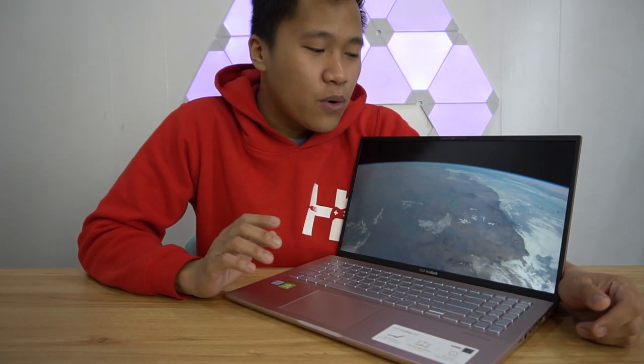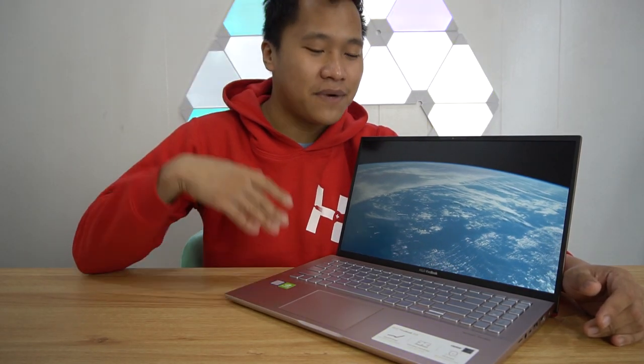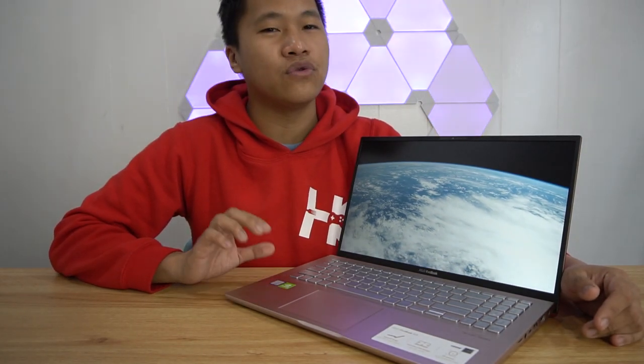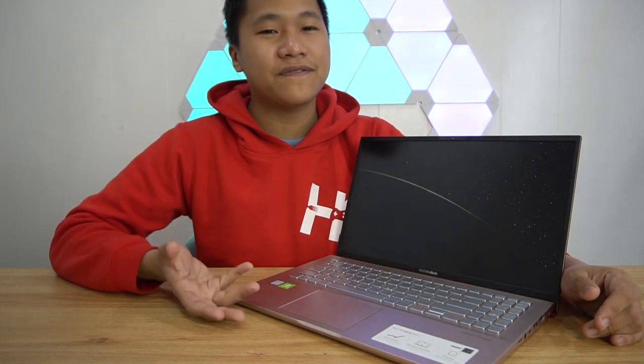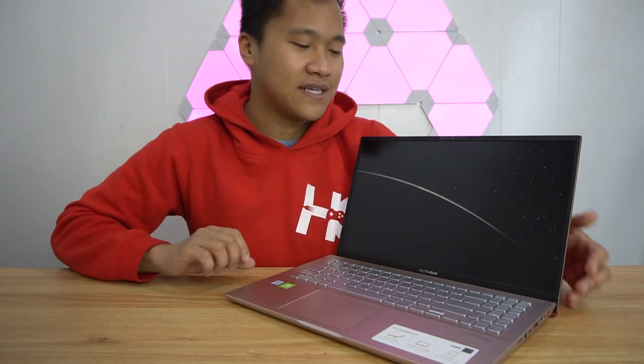I've been using the Vivobook S15 for around 15 days already. It actually has some pros and cons — it has some ups, it has some downs. In overall features for a 60,000 peso laptop, this isn't really my main laptop driver right now, but it's more than enough to do all of my work. I have a lot of things to talk about, but first, let's go into the design.